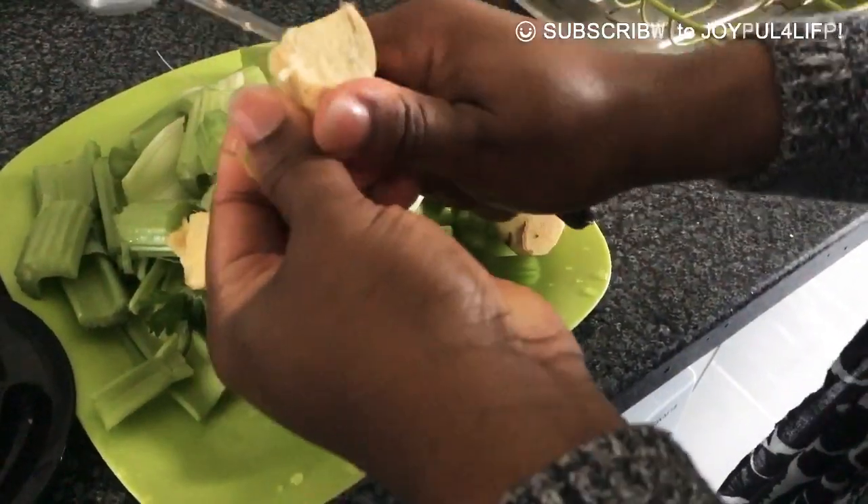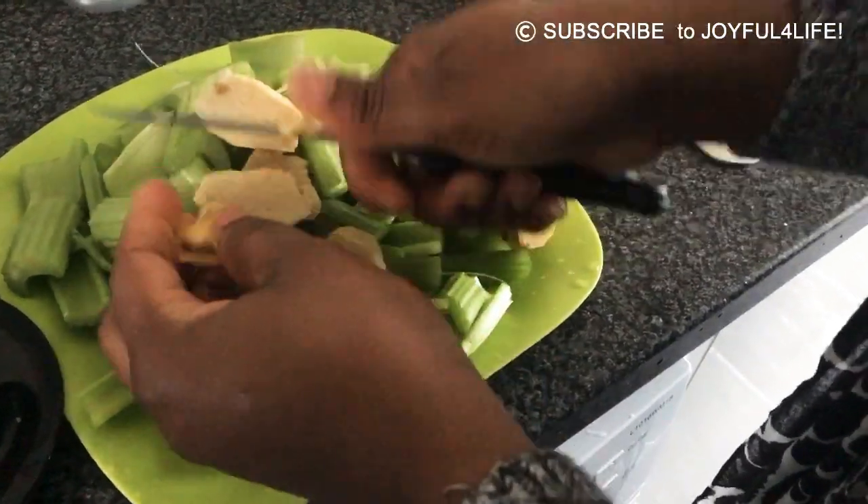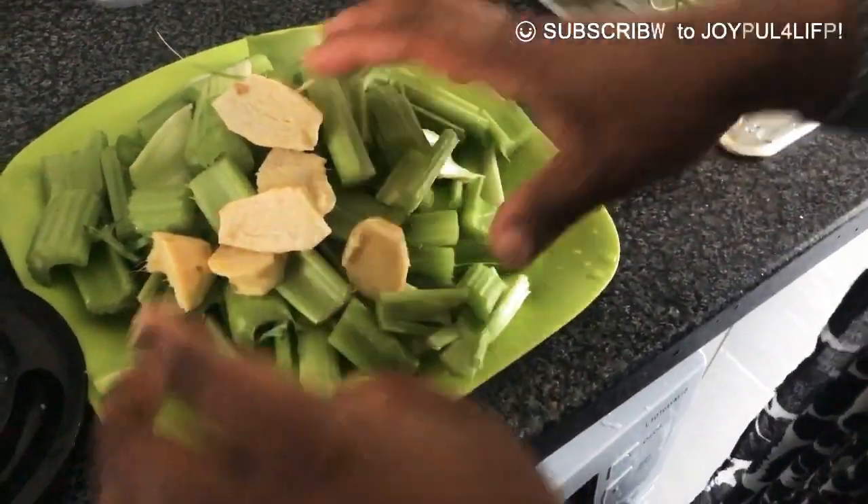I'm gonna go ahead and start putting it all in my blender.